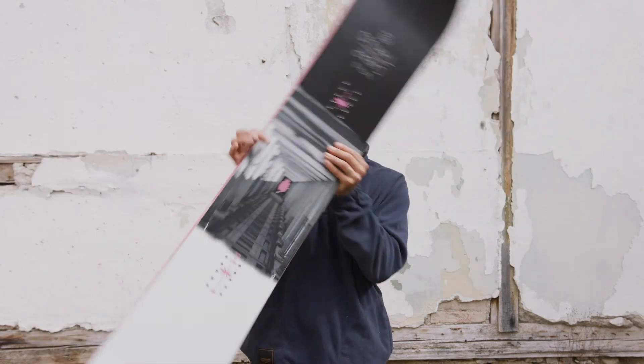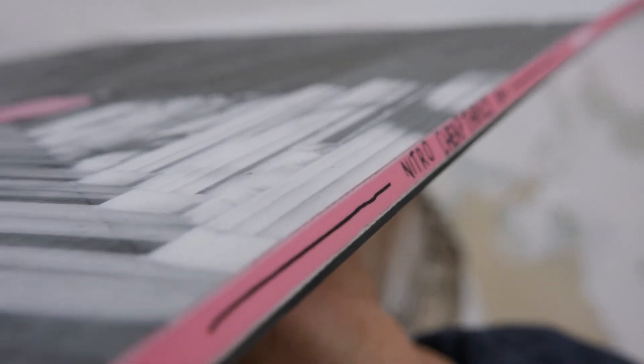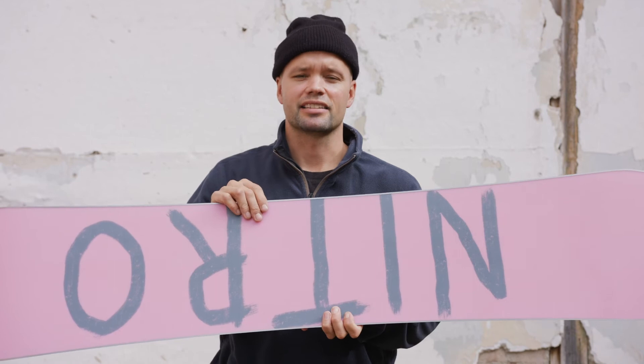It has our URE shred sidewalls, which are polyurethane sidewalls — a more durable sidewall material that makes the board last longer. Together with our rail killer edges, which are edges that are twice as thick and twice as strong as your standard edge, so when you're bashing the rails and boxes all day long it's going to hold up.